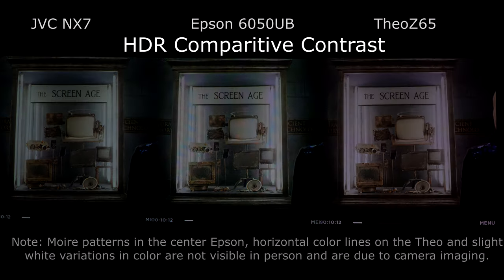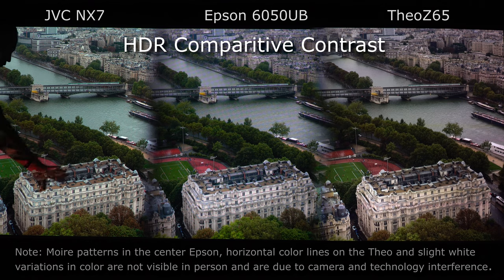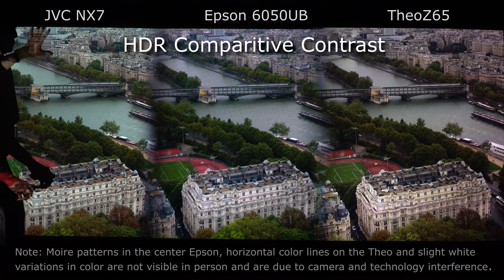We're going to take a look at one more scene — some 4K demo footage with outdoor contrast. There's a couple of places to look: the contrast ratio between the foreground, the trees, and particularly the buildings along here. We're not looking for detail right now, we want to look at contrast. To our eye here in person, the two reflective technologies definitely have the edge when it comes to contrast, with some significant differences visible in the buildings in the background.